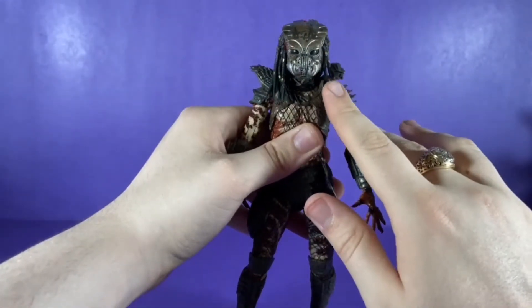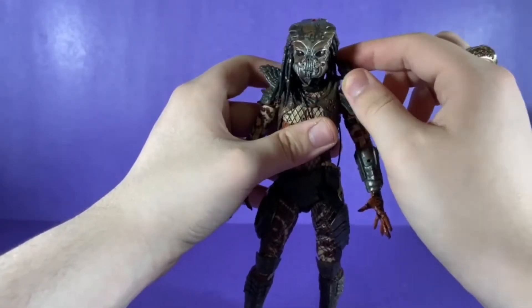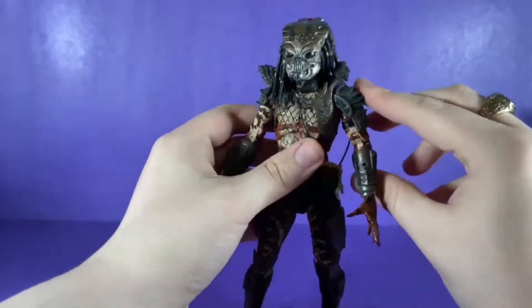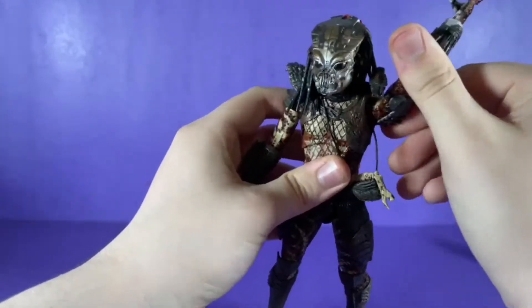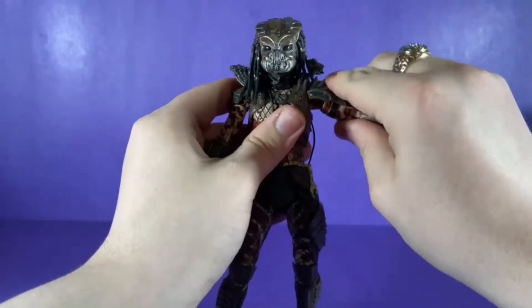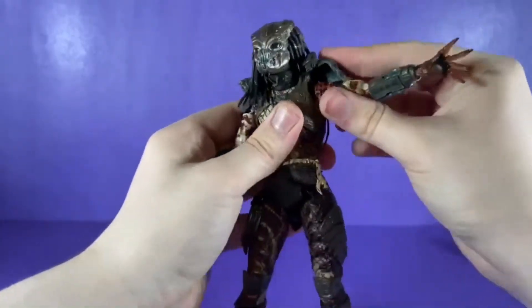He can rotate his head a full 360, but I wouldn't suggest doing that too much. This gun right here also moves and articulates — it's very soft so be careful with it.